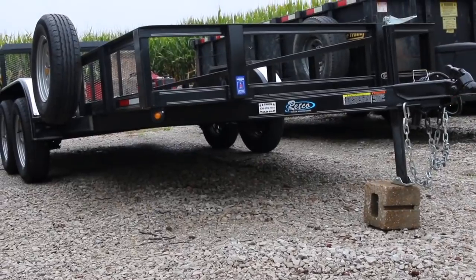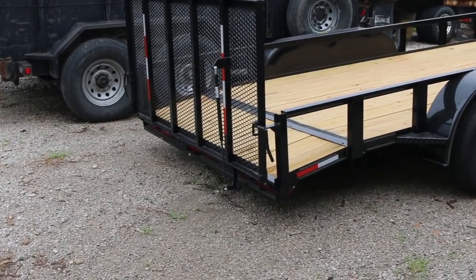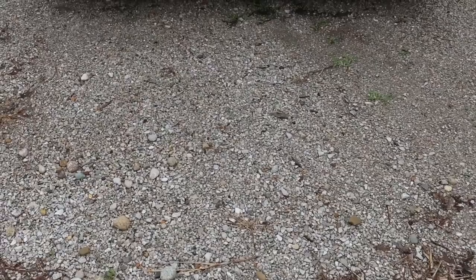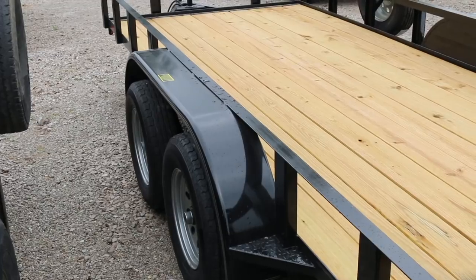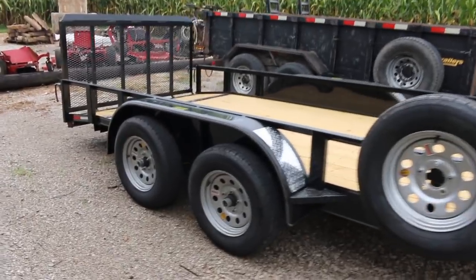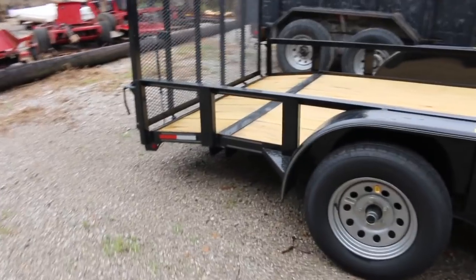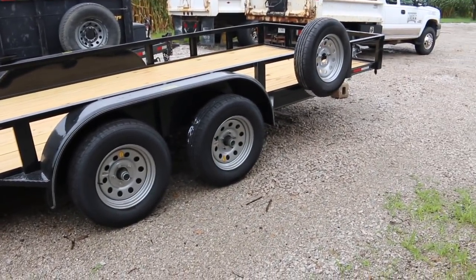Alright, so what we're working with here is a 2018 Retco. It's based out of Sykeston, Missouri — that's where the manufacturer is. It is a 16 foot by 6 foot 4 inches. As you can see it's a plain Jane open trailer. It is nice. It's not a piece of junk by any means but there's nothing really special about it.